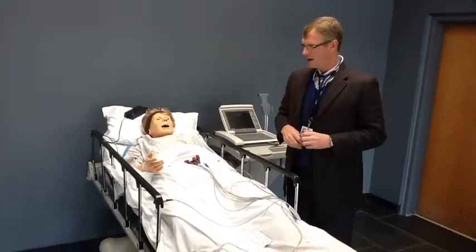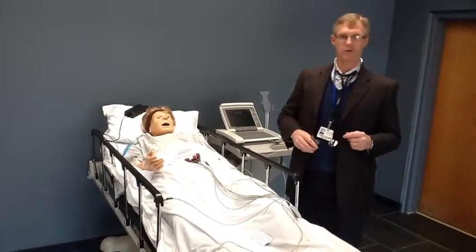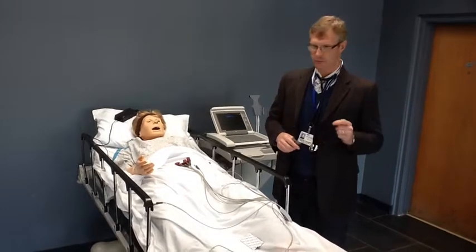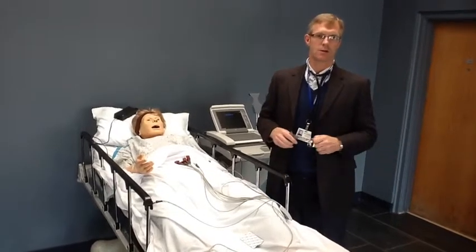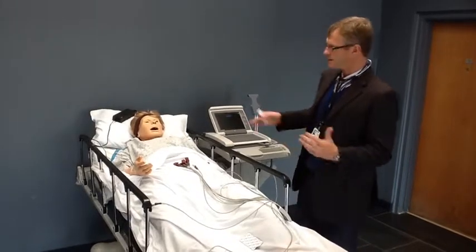We're using a mannequin here, but on a regular patient it's also very important to prep the skin correctly — with an alcohol pad, and in a hairy patient, to actually shave the area where you're going to place the lead.